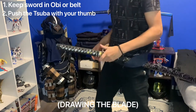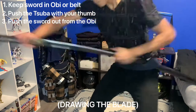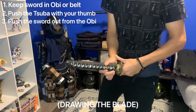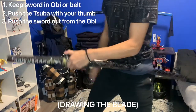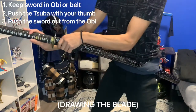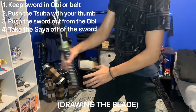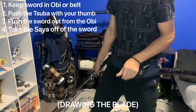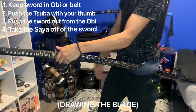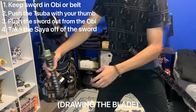You want to push the sword out first so you're able to hit with the kashira, then the sword comes back for the draw. Your hand goes on the saya — don't take the sword out of the saya, take the saya off of the sword. Push the sword out, release the katana, turn your hips, and pull the saya back at the same time. That clears the sword from the saya.